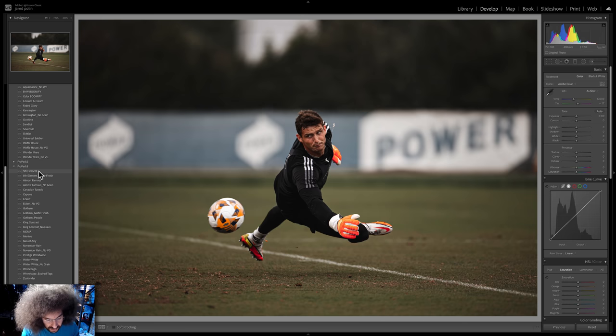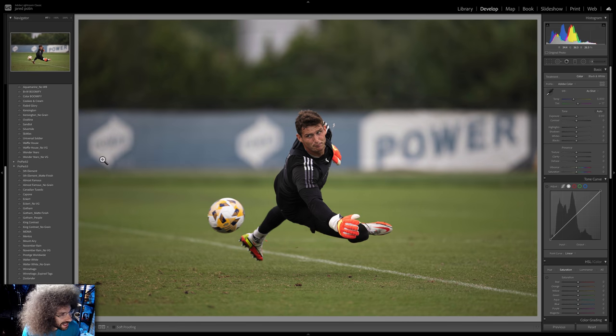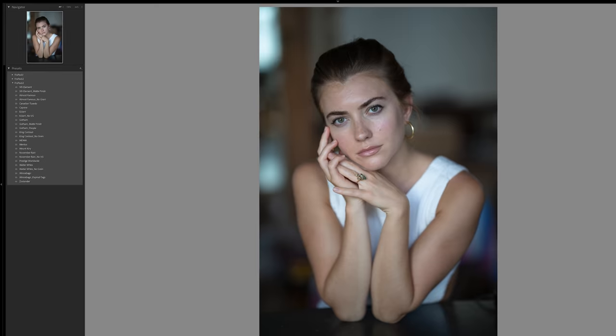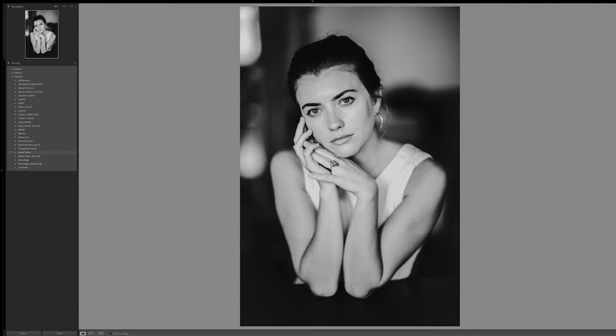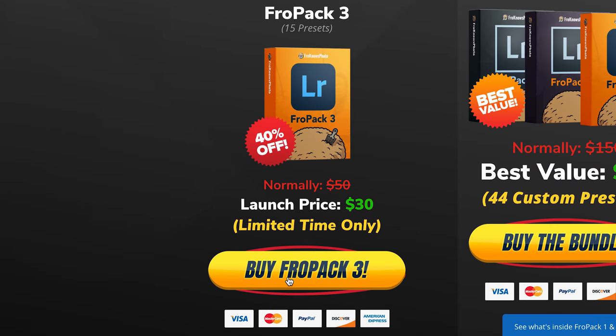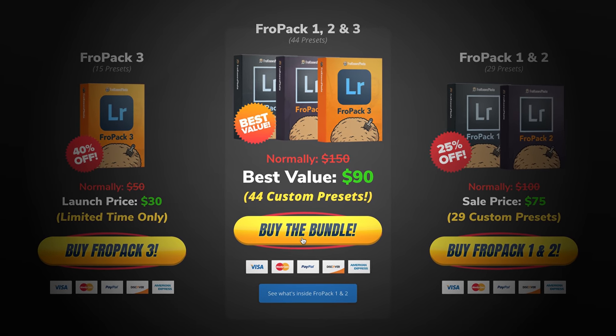Let me jump in here real quick because I want to show you this photo on the screen right now edited using Fro Pack 3. We've got presets like Fifth Element, Canadian Tuxedo, Capone — which pulls out a ton of color — and Prestige Worldwide. But one of my all-time favorites is Skittles from Fro Pack 1. With one click it's like boom, but I modified it for my taste and that's the final result. If you're looking to speed up your raw workflow, we've created 15 all-new custom Lightroom presets at froknowsphoto.com/fropack3, currently on sale, or grab the triple play bundle and save even more.